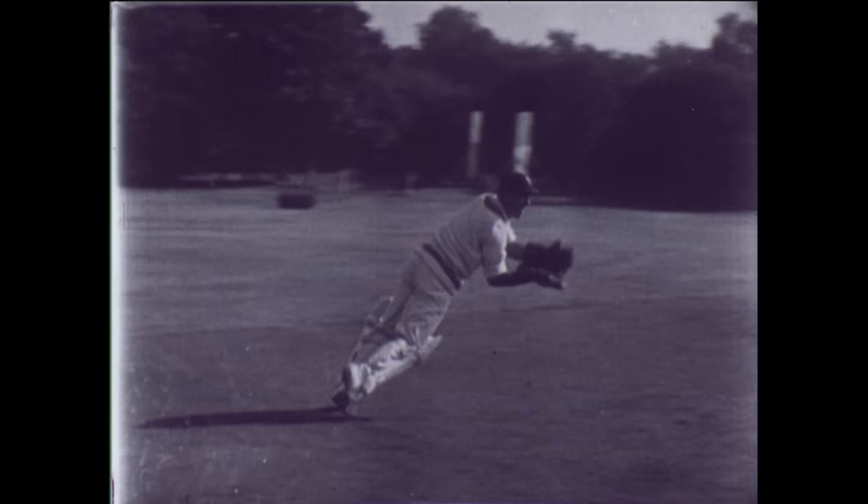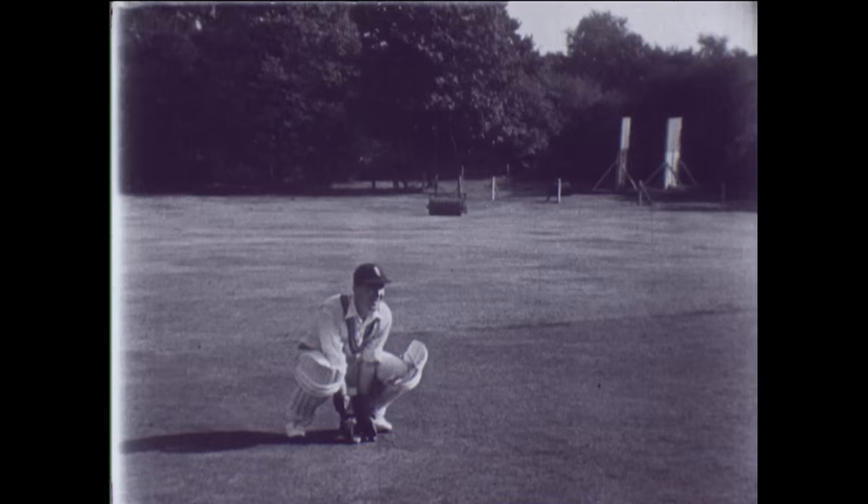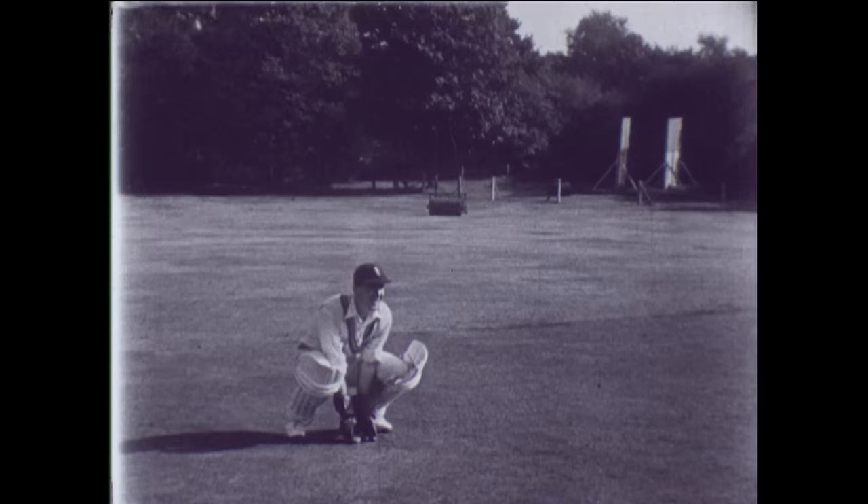Now a catch on the leg side. Notice the position of the gloves, moving with the ball as it comes. A tricky one — but he's caught it, and there's no doubt about the umpire's decision. The keeper's keen eyes and hands always ready in position have had their reward.